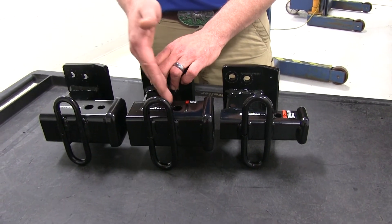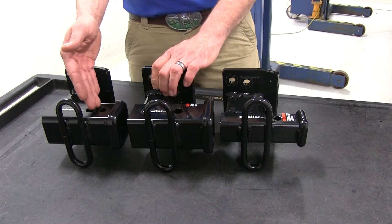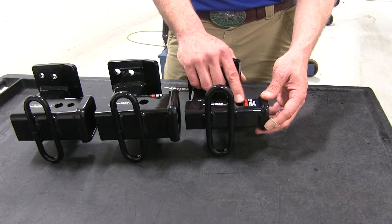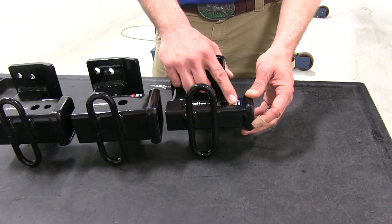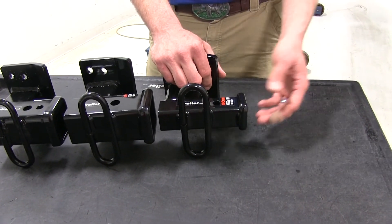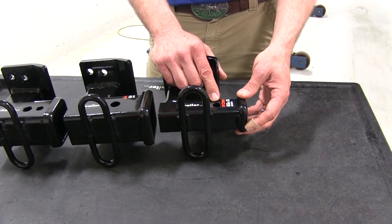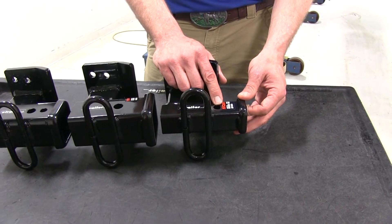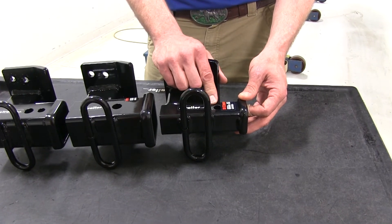The smaller hole on the Draw-Tite is only for use with the J-Pin stabilization system, which is just a type of anti-rattle device. The Curt Class III is going to have a single pinhole — the same size, five-eighths of an inch in diameter — with plenty of room for whatever anti-rattle device you might choose. Just keep in mind you will want the accessories you pick to be Class III rated. The Class II is going to offer a half-inch diameter pinhole, a little bit smaller, but with plenty of room for whatever accessory you use — just be sure it's a Class II rated pin or anti-rattle device.